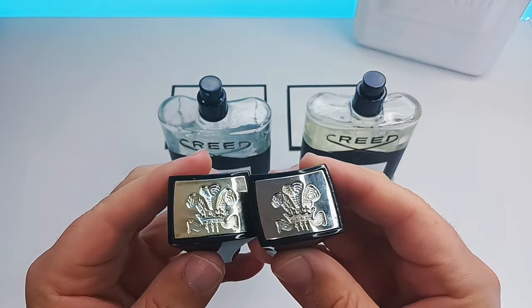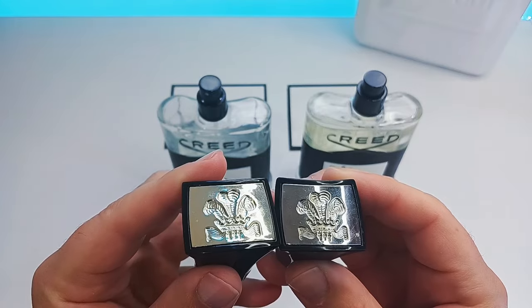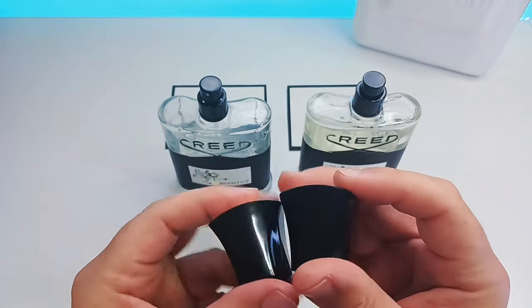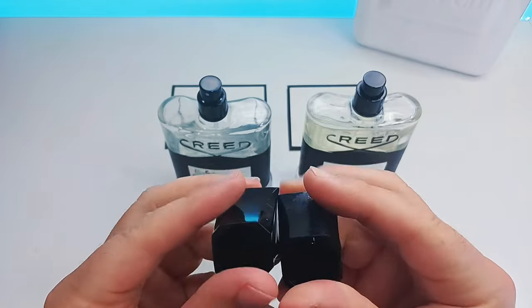Usually they're not very detailed, but in this case these are so well made that they're extremely detailed in the cap. In that Creed sign you can see it's exceptionally well done.